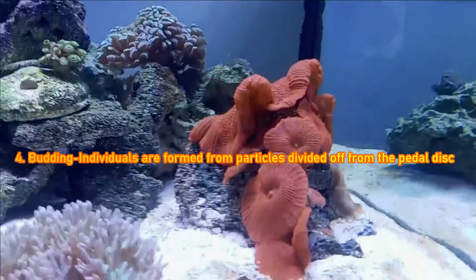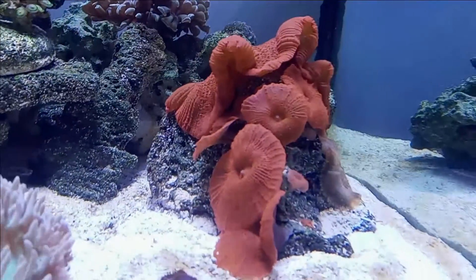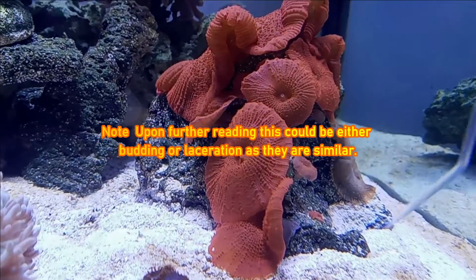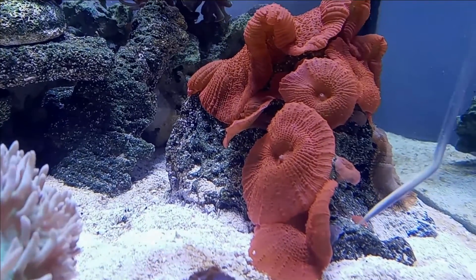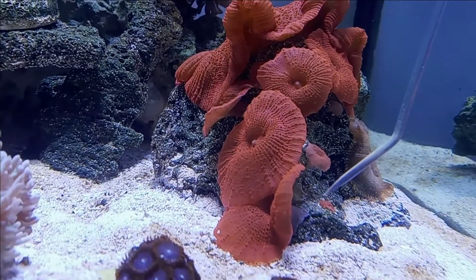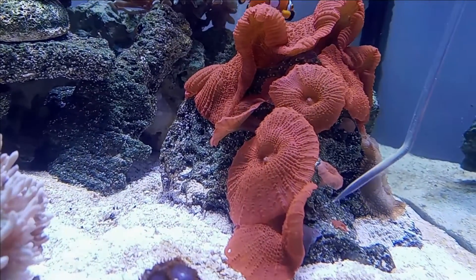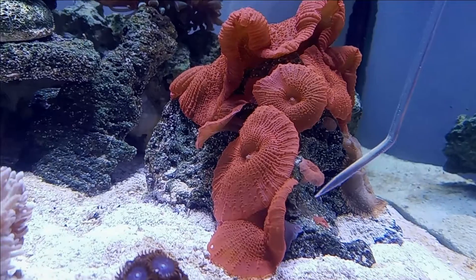The last method is what we have here, which is called budding. Let me get my pointer and show you. This tiny little head right here is the baby red mushroom. You can see the fleshy part at the base of the mushroom must have shot out like a runner. And as you can see it's still kind of pointed — you could see all the intricate detail of the fleshy part of it.